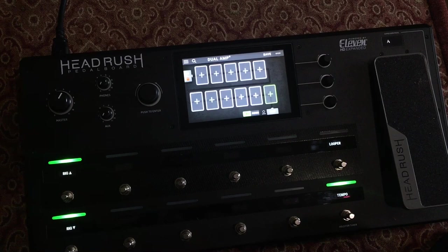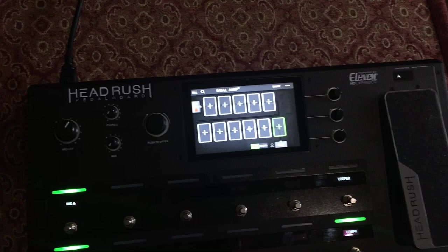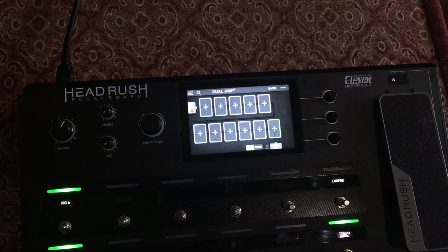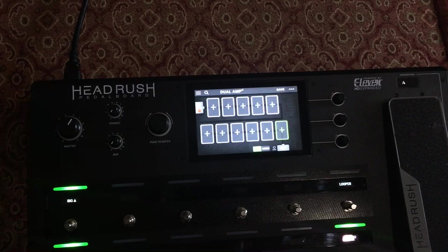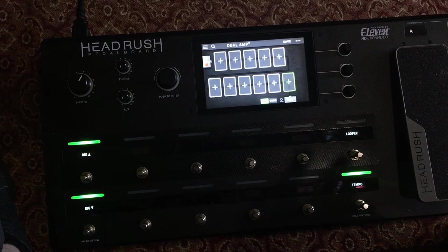In this video we're going to look at setting up a dual amp rig on the HeadRush. This is going to be a quick and dirty video — I don't actually have my guitar with me, I'm out of town. I wanted to make a quick video because I've seen guys on the HeadRush pedalboard group on Facebook say there's not really a way to switch between amps within a rig other than using scenes. I think I figured out a way to do it, and I got this idea from the toe function on the gig board version of the HeadRush.